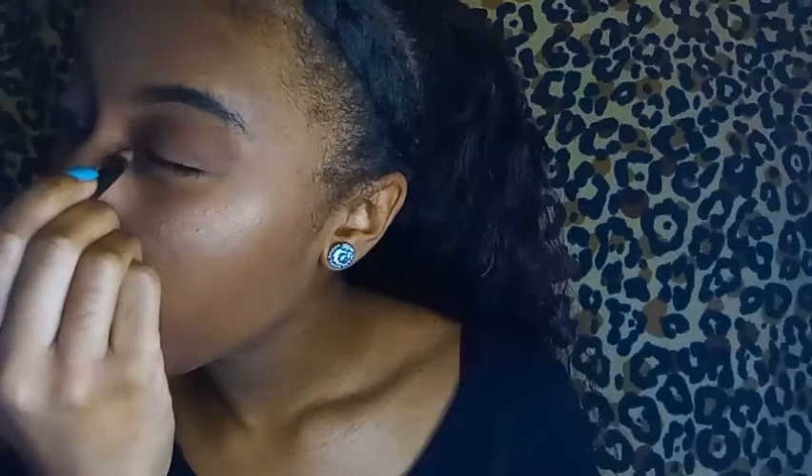Now I'm going to take my eyeliner pencil and go under my eyes and outline it. In this process you have to be very careful and steady because it is a pain — it just doesn't always work out. I do tend to do it when I do a full look because it brings your eyes out more and makes them stand out. I did mess up on my left eye, but that's okay. Now I'm taking my mascara — I like it because it makes it look like you have on lashes and just makes it look so full.